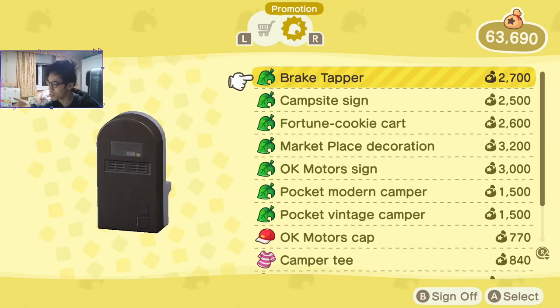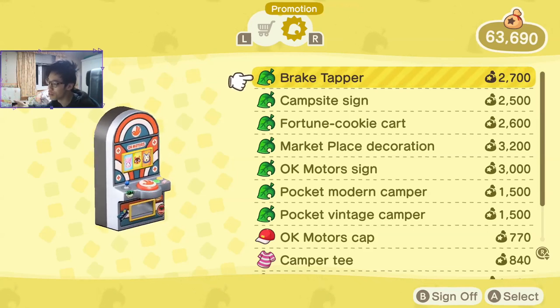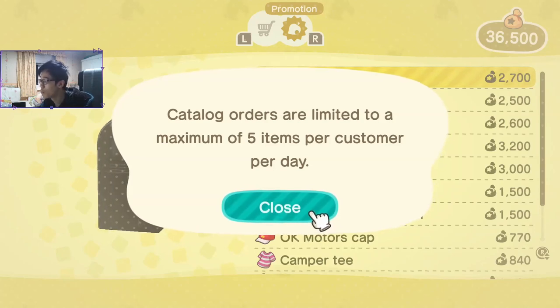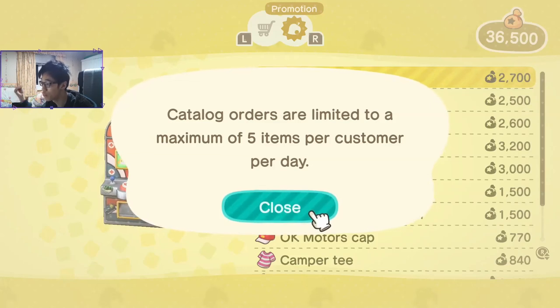Although it's not a slot machine or casino machine, it's just a brake tapper, but you know, it's pretty much a slot machine. Anyway guys, peace out. Remember to keep AFK farming. There is a 5 maximum items you can buy per day on the promotional items that you get from connecting Animal Crossing Pocket Camp with New Horizons.